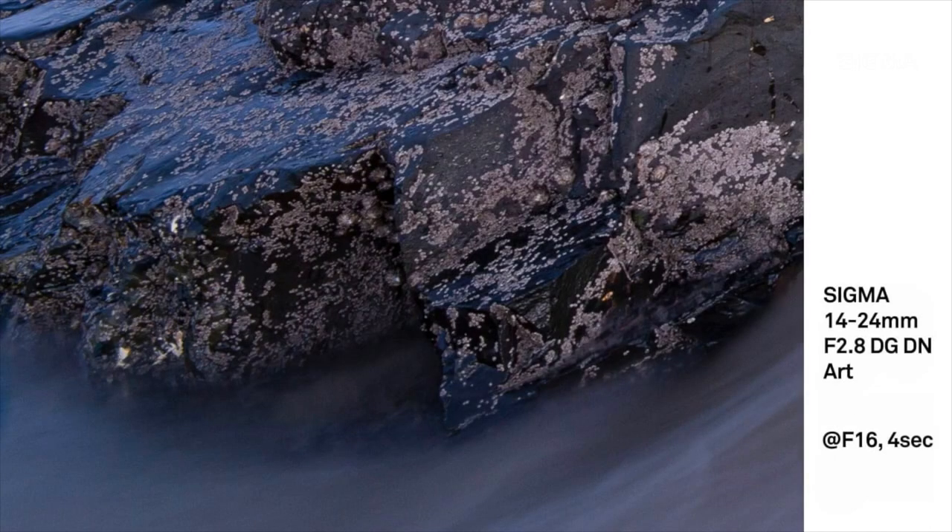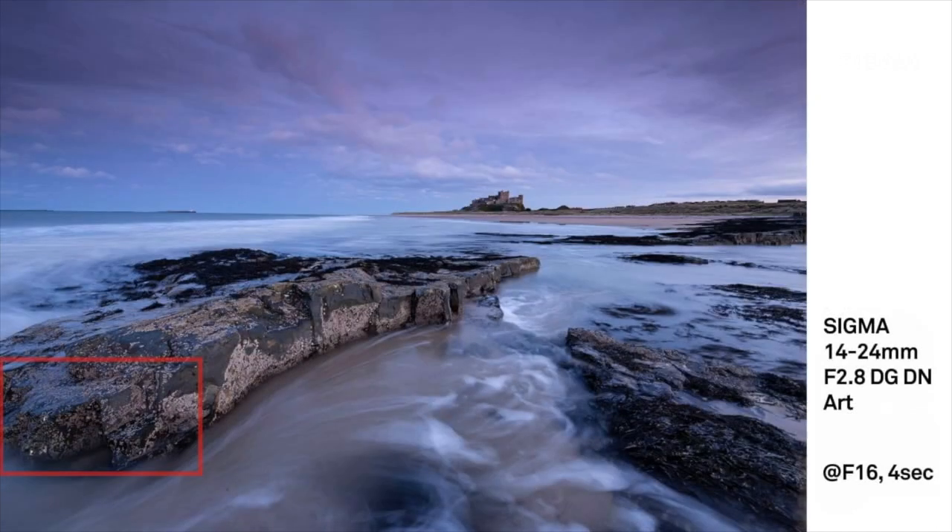It's retaining resolution all the way up to the edge — remarkable. And that's at 14mm. By any standards, a terrific lens. I have to confess, it's one of my favourites. I was fortunate enough to go on holiday in November 2019, and all I took was an FP, the 14-24 DG DN, and the 45mm from the i-series.